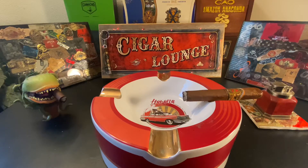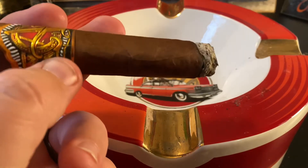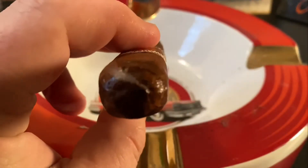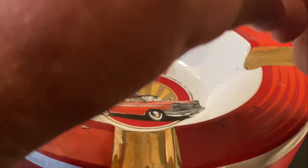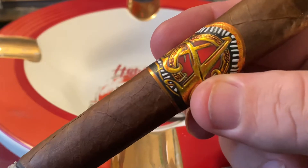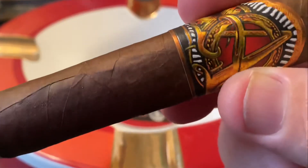Now this cigar was just released last September of 2019, and it's kind of a revamp of an older cigar Miami Cigar Company did back in the mid-2000s. I remember smoking several of these, but at some point they just kind of disappeared — you just couldn't find them anymore. But they brought them back with a newer blend.